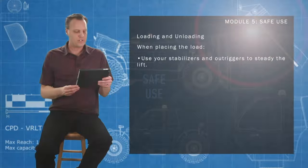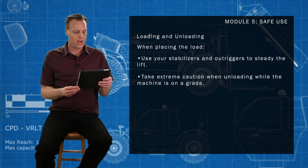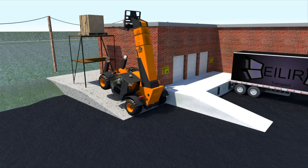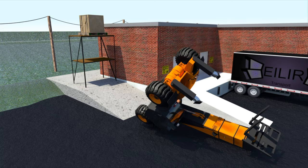Use your stabilizers and outriggers to steady the lift. Take extreme caution when unloading while the machine is on a grade. As the weight of the load is released, the center of gravity will shift to the rear of the machine, increasing the chance of tipping over.